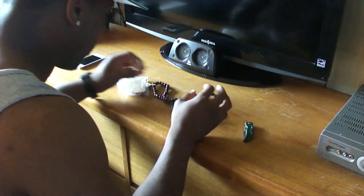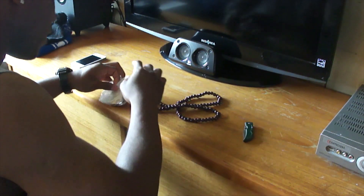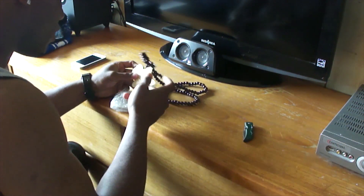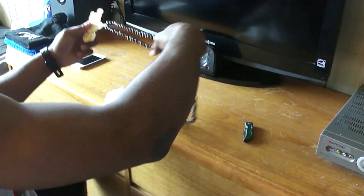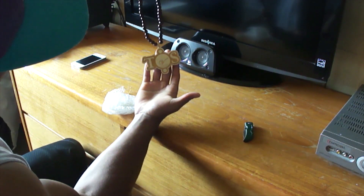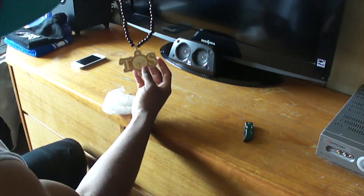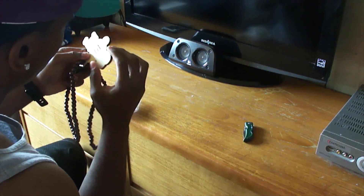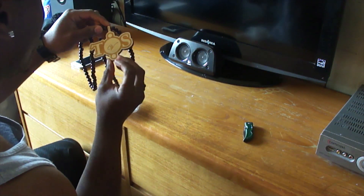Look at these beads, man — very nice, very nice. This thing looks solid. It's a TDS piece. These beads are nice, dude. The craftsmanship on this thing is very on point. This is very nice.